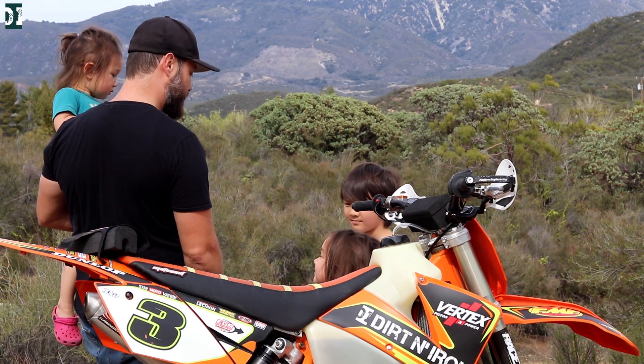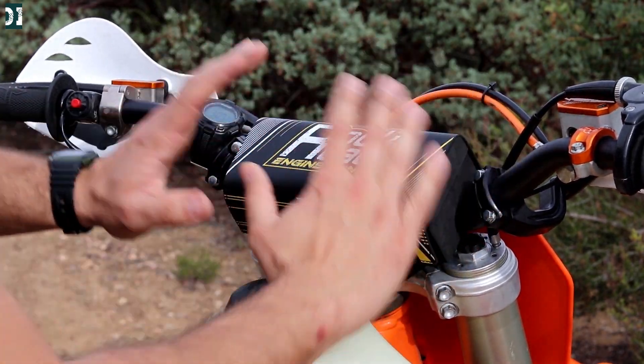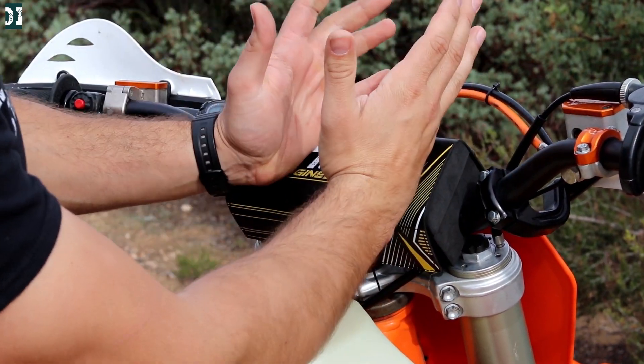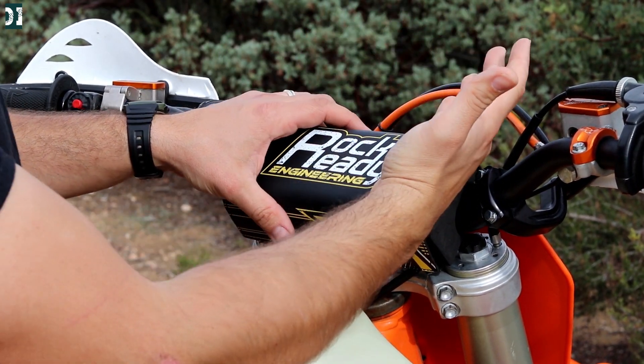Do you think I can finish the video, guys? Yeah. Let's get back to our review. So this right here is the regular bar pad. It's a little bit wider than your normal stuff, and the foam seems to be pretty tough. So if you hit it with your chest or your head, you will get the protection that you normally get from a bar pad.